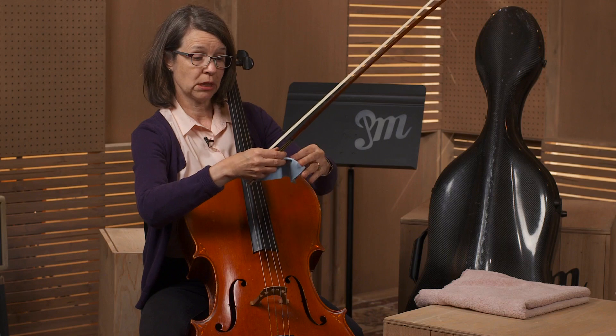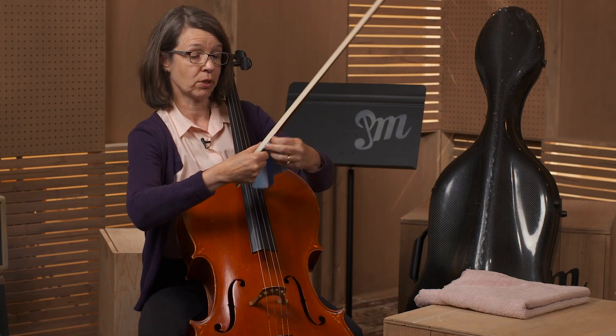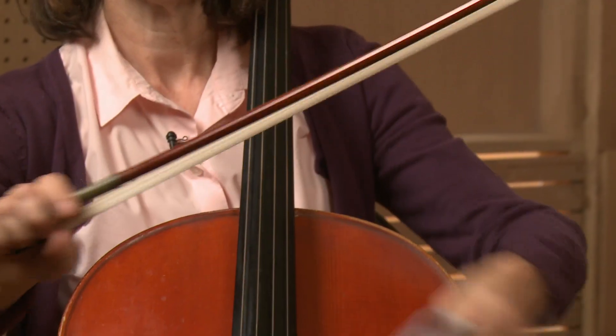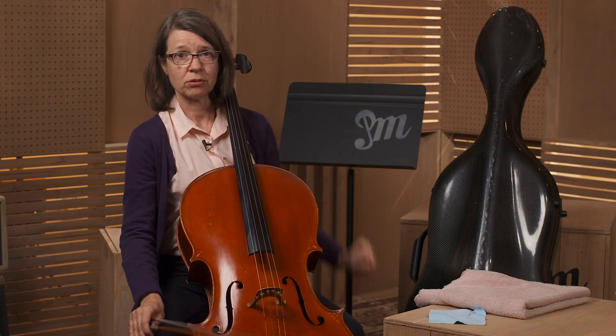You can also clean your bow a little bit, because that gets a lot of rosin as well. So you just go like that, and you're done. And if you want to buy some cleaner, make sure that it's specifically made for violins and cellos. Don't use any household cleaner, foam, or water.